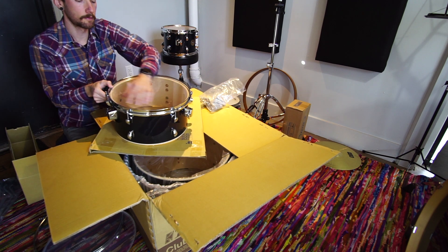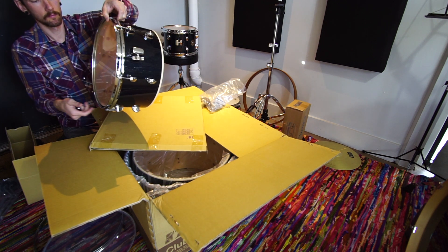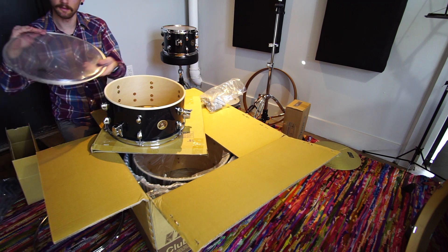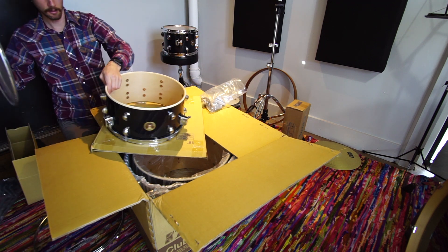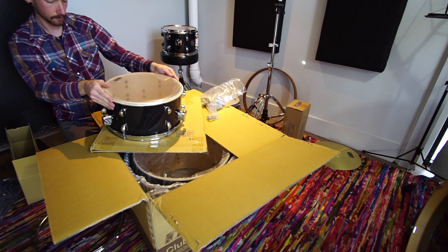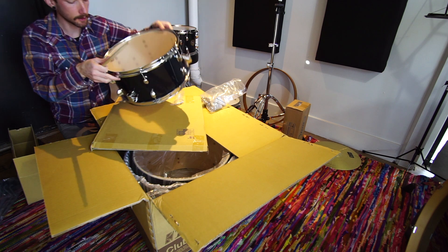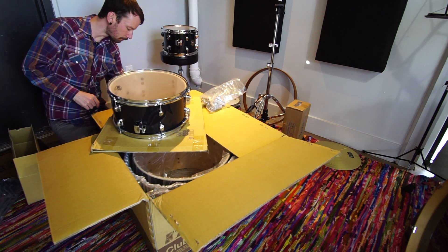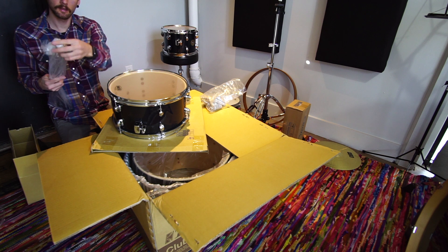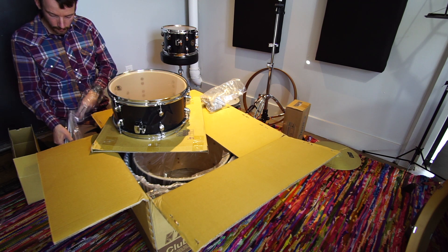These are all at some sort of theoretically consistent tension. It's pretty high — we'll probably bring that down after we get the top head on. The top head is branded, so I'll find where the badge is, align that, just keep things looking cool. Sounds like a drum. We'll fine tune it after we get everything set up. Go ahead and get the legs on this floor tom.